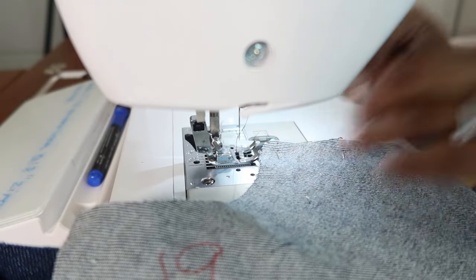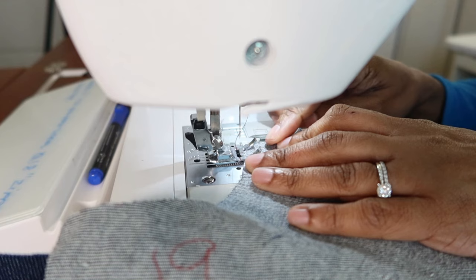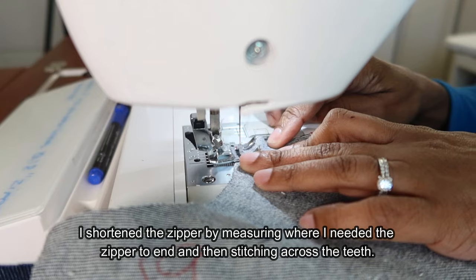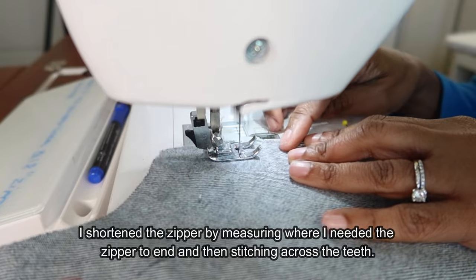I am working on the flounce right now. For the zipper, the pattern calls for an 18 inch zipper and I just used a 16 inch all-purpose zipper and it worked out okay. I did cut out a size 8 in this pattern, which is rated as average.